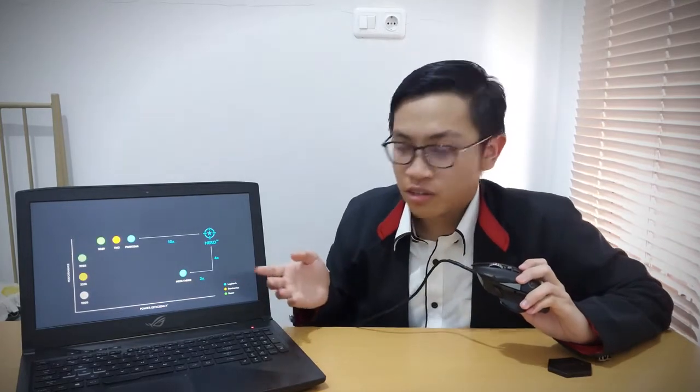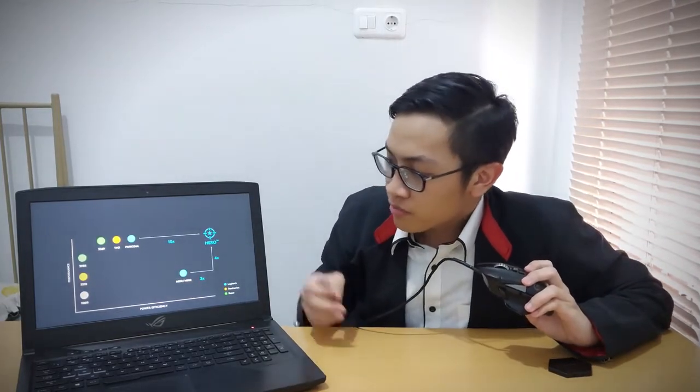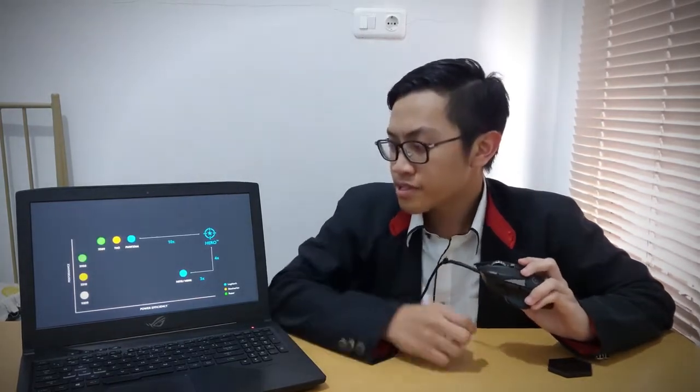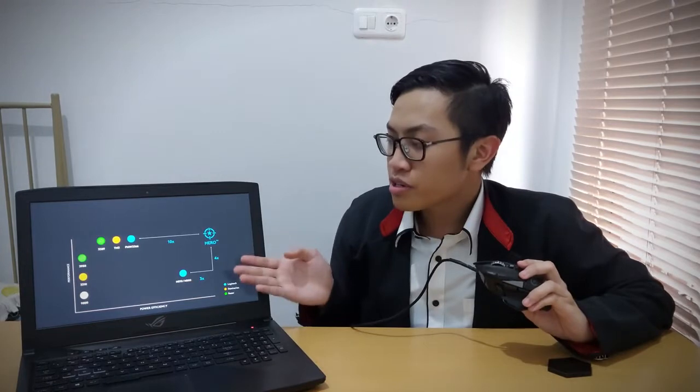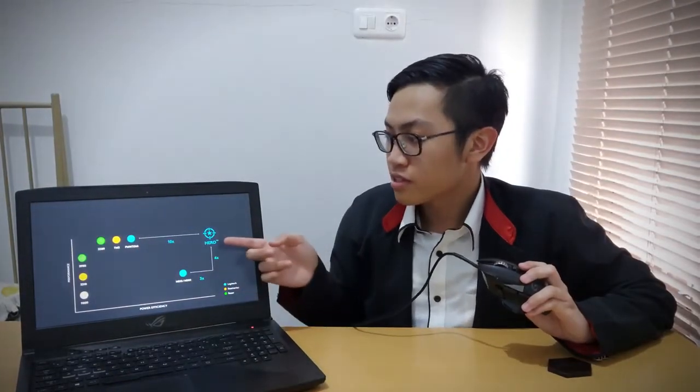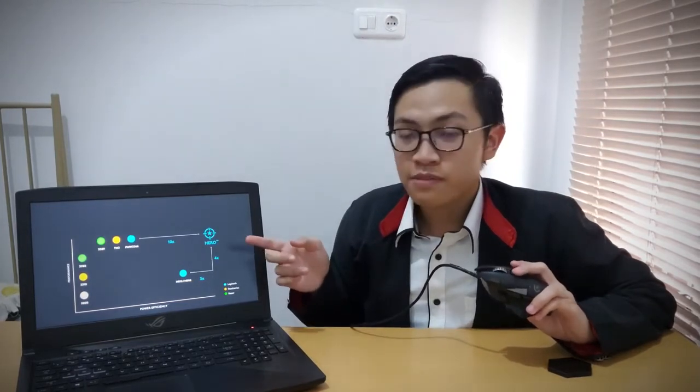Here's some performance preview from Logitech — the performance is so much better than other competitors, especially the Lightspeed version in terms of power efficiency. The Hero sensor is 10 times better in power efficiency than other competitors while still maintaining strong performance.